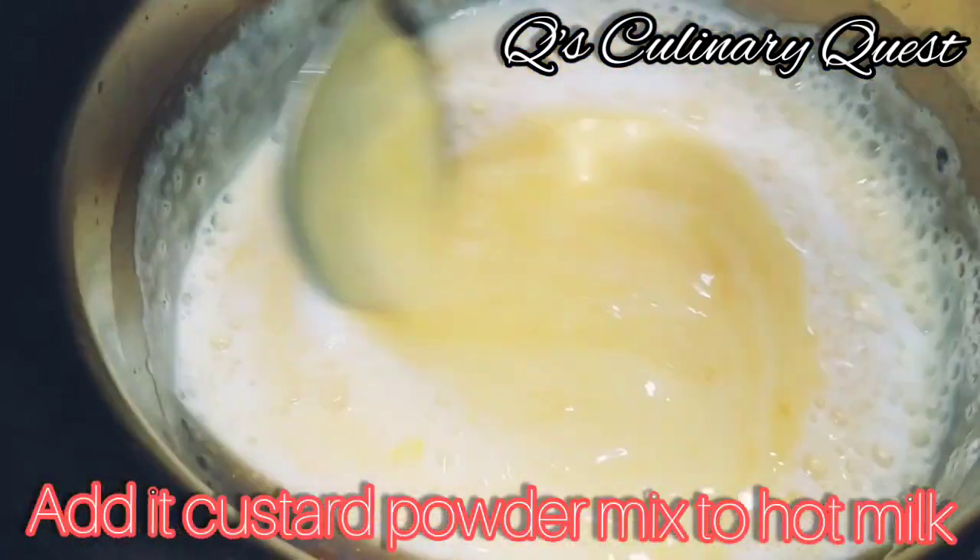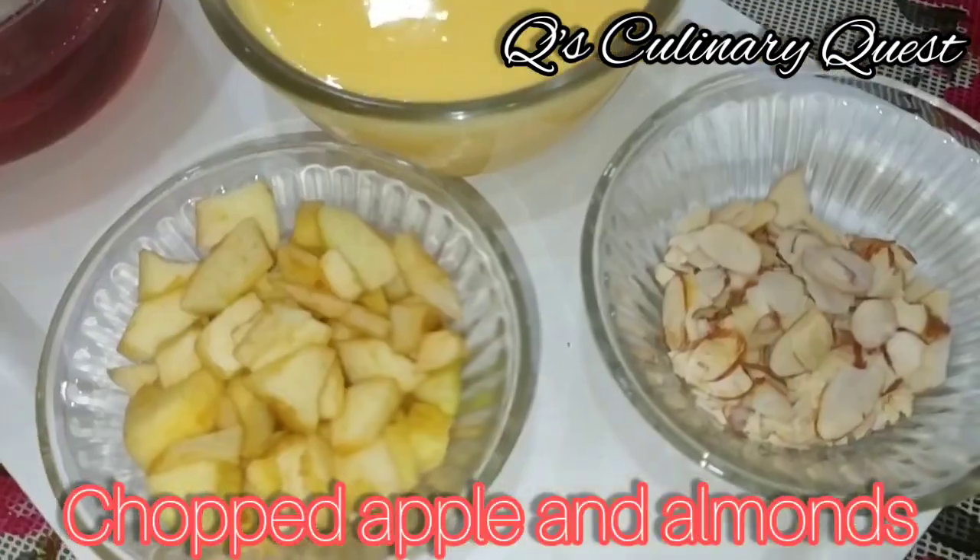Add the custard powder mix to the hot milk. Mix, mix, and mix. Chopped apple and almonds are ready.